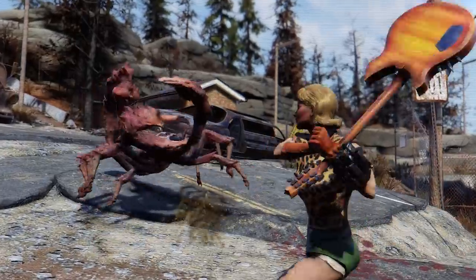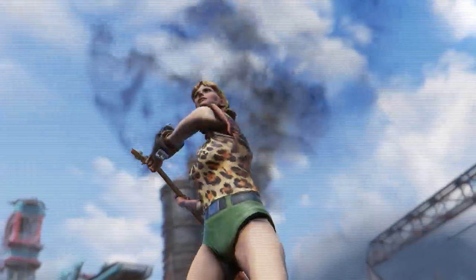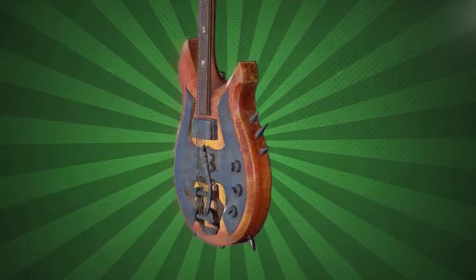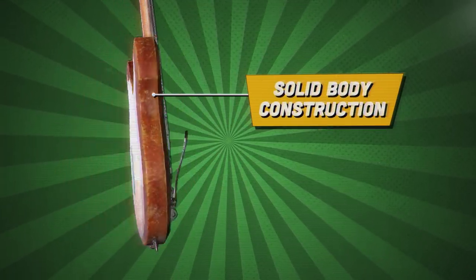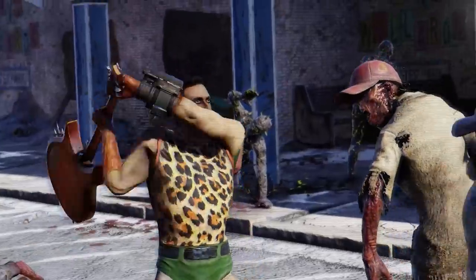With power pulsating through six steel strings, you'll be able to harness your inner barbarian and hammer on some tubes. Grognak's axe features solid-party construction and dual-coil pickups to deliver an onslaught of unstoppable sound.